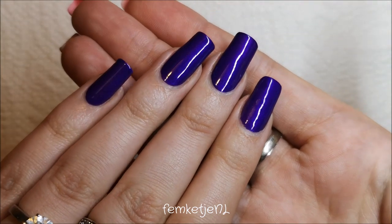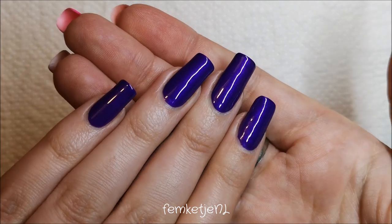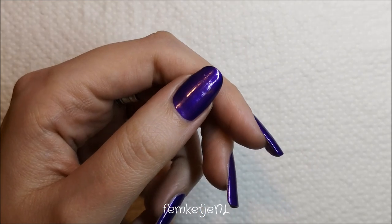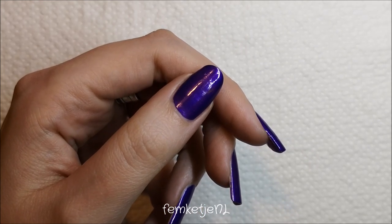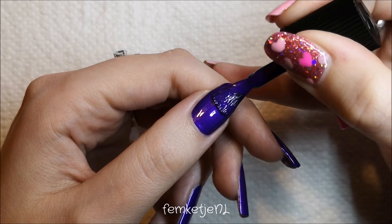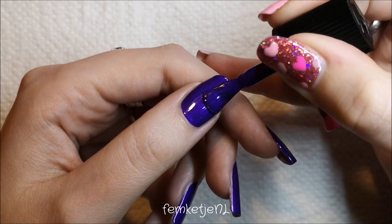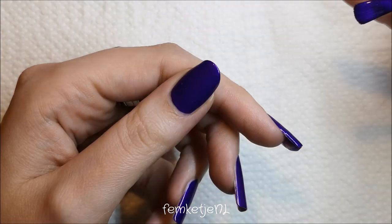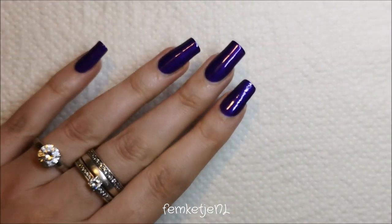I hope my new glasses will be finished in about two weeks. I can't wait to show you guys because they are a little different than what I have right now. I really like going out to shop for new glasses because they can really suit your personality and add that little bit of extra oomph to your look and your style.